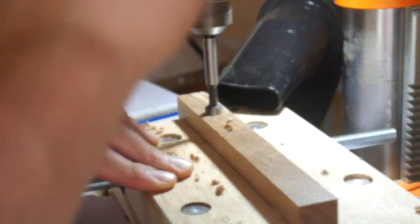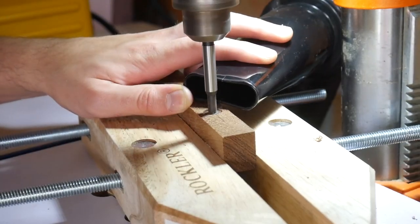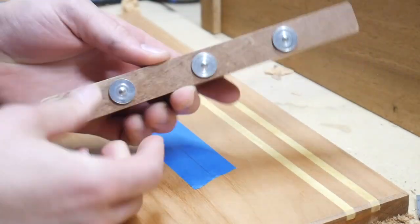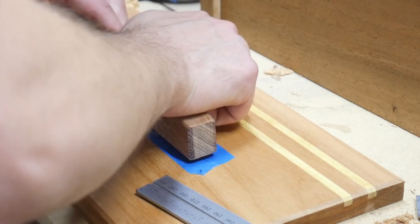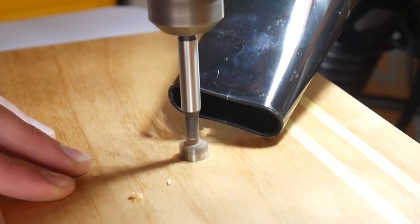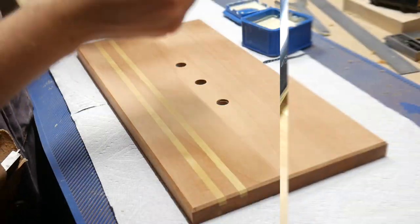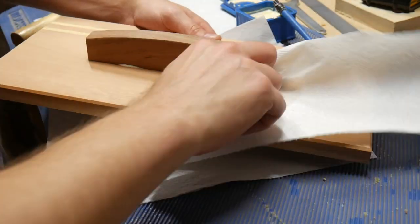I decided to use dowels to connect the handle to the lid, to go along with the look of the dowels already concealing the magnets. I carefully lay out the holes on the handle, then use dowel-centering pins — half-inch — that go right into those holes. I carefully line this up with center lines on the lid, press it in to make marks, and bring it back to the drill press. These are through holes for the dowels. I didn't put tape on the bottom and got some tear-out, so make sure you do something to prevent that. The handle went on flawlessly though — a tight fit, just a little glue, and I cleaned up any squeeze-out before it dried.